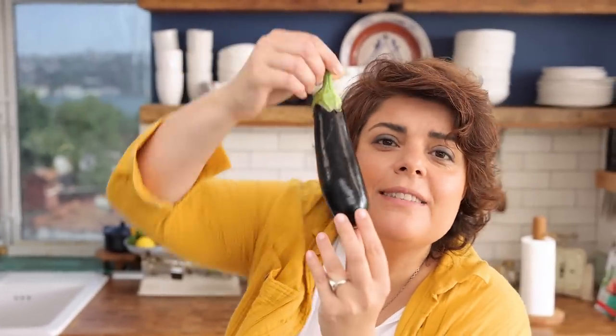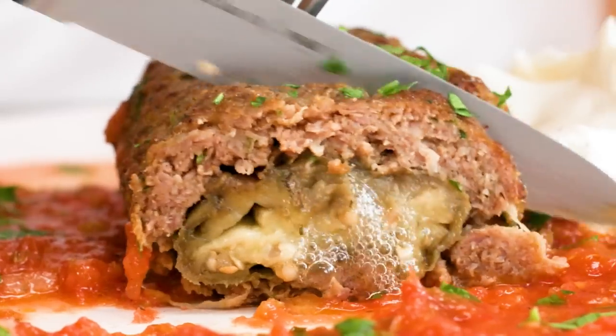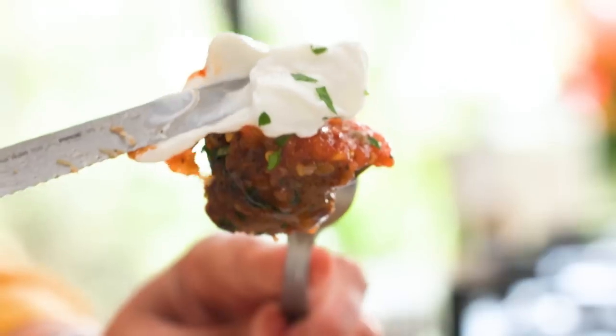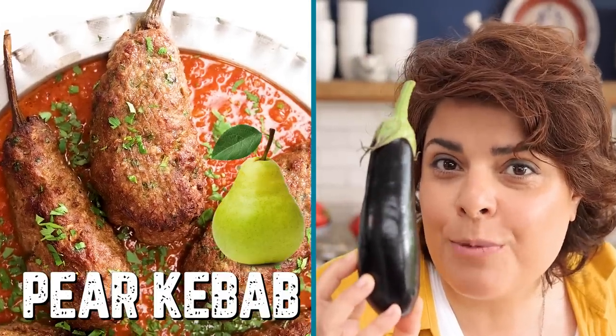This is Mrs. Eggplant, and this is a great thing — if you don't cook it well it becomes something unpleasant, but if you cook it well it becomes a great kebab. I'm going to teach you today how to turn this eggplant into a kebab called pear. A pear kebab is on its way!